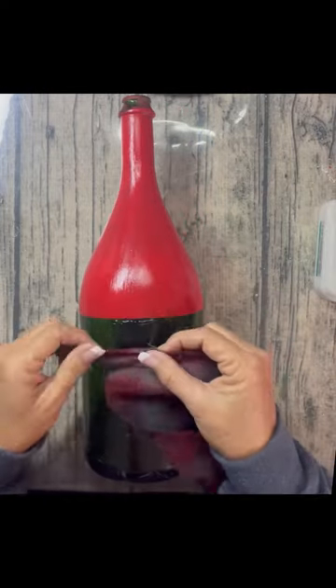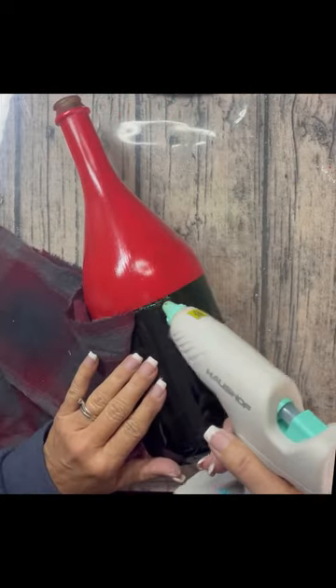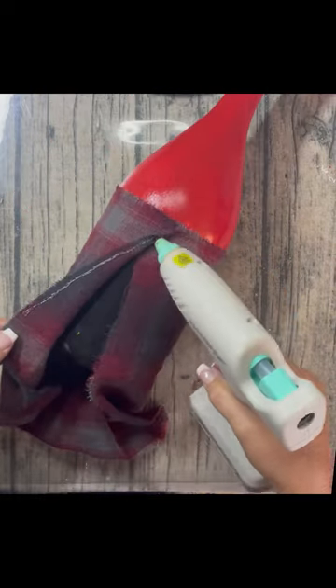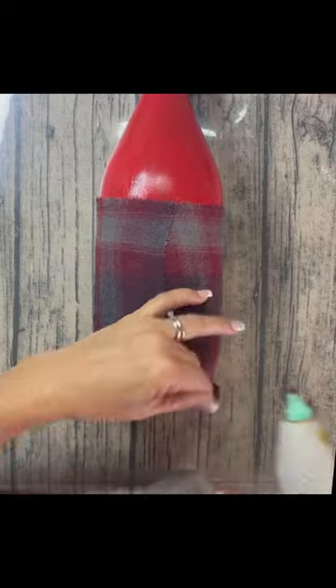I took a flannel shirt I used to have that had a big hole in it and just wrapped it around the bottom part of the bottle and glued it down. The very bottom was easy to tuck in because the bottom of the bottle was indented, so it just went right up inside.